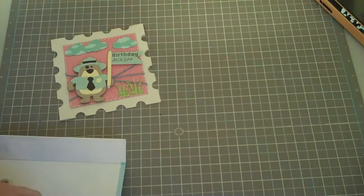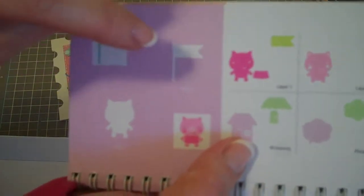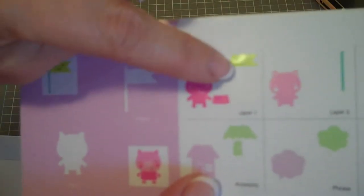Last but not least, I used the Birthday Bash Cricut Cartridge to make my little flag. And the flag was at 2¼ inches. And then this little layer here — I didn't do the smiley face on it, I just did the little flag and then the little layer.